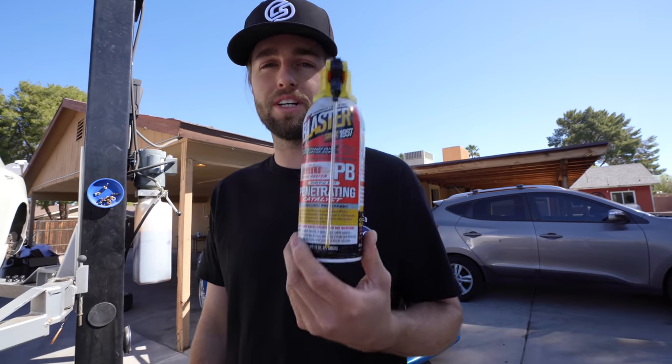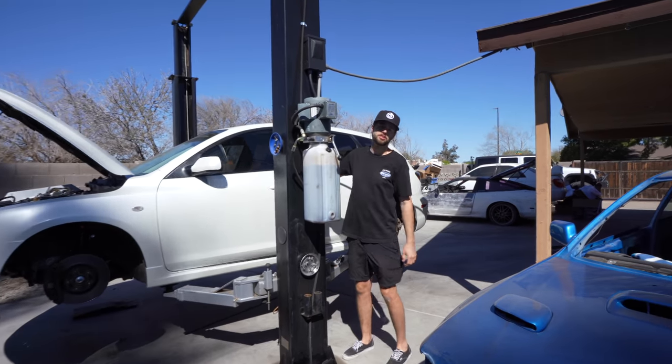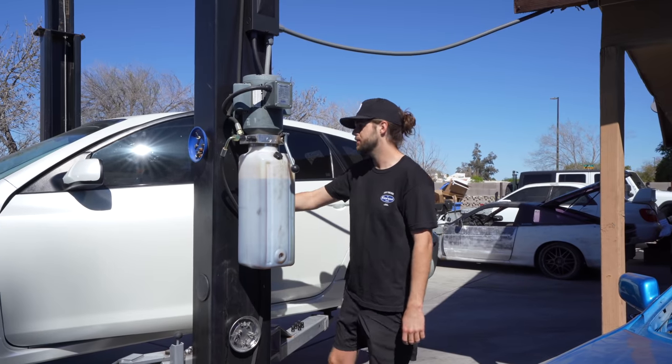I'm about to do a brake job — if you know, you know, and I hope we don't need this. Before you install your brakes, make sure you release your e-brake in the rear.